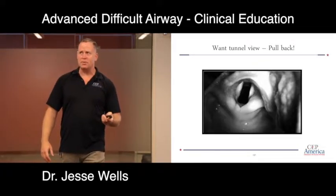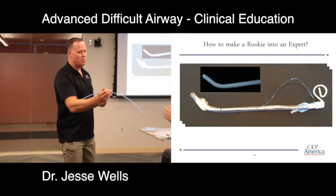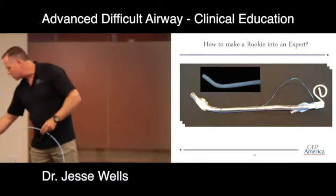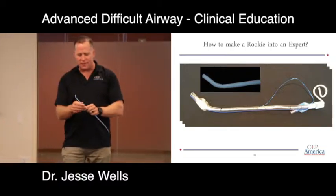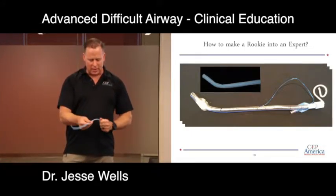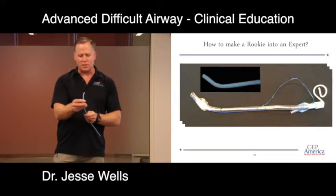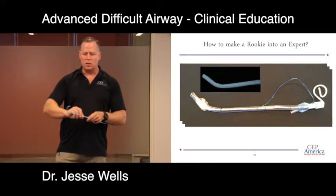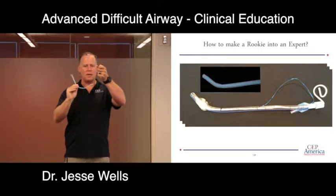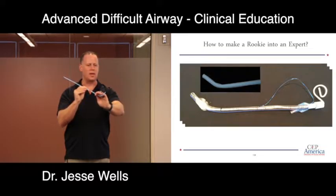The technique for passing the tube is the same. I use a bougie for all video laryngoscopy — I'm a rookie, I wasn't trained in it. I find it easier to pass a bougie than either the GlideScope stylet or a regular ET tube. I put a little extra bend in it; the bougie has a little bit of memory. I get my view, snake the bougie into the cords, and then load the endotracheal tube over the top of it.